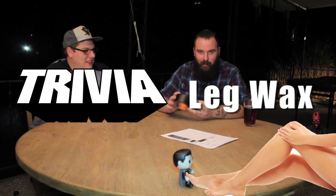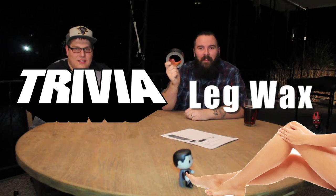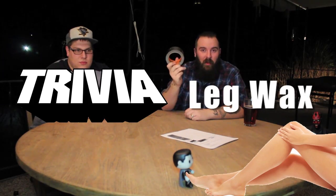Here's this month's challenge. You've heard of the leg waxing challenge? Well, I'm cheap. I don't feel like buying leg wax. So this month we're doing the trivia leg wax challenge. But instead of leg wax, we've got gorilla tape, which is supposedly stronger than duct tape. That's why we're wearing shorts.